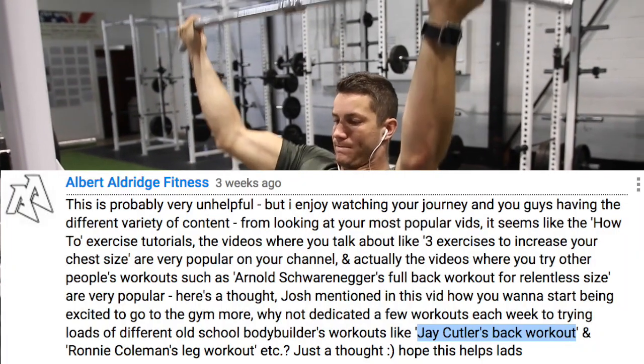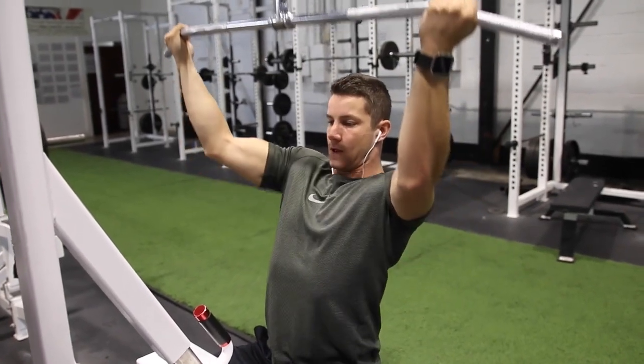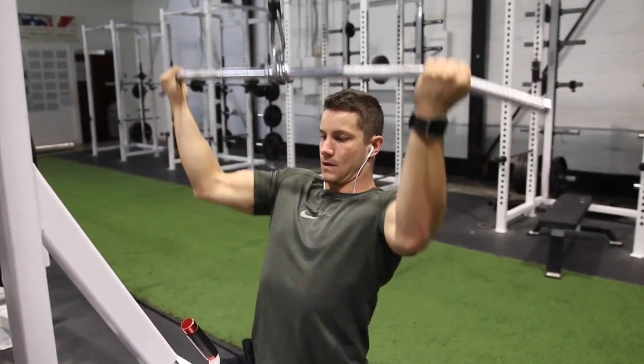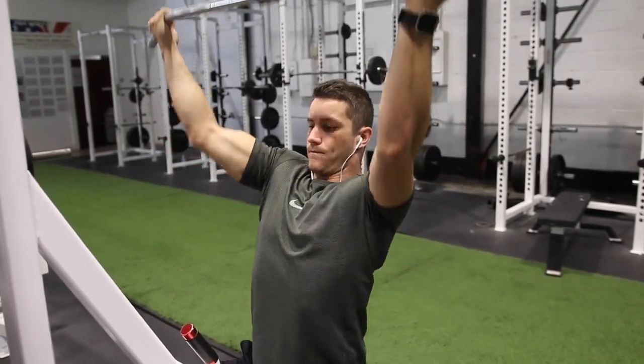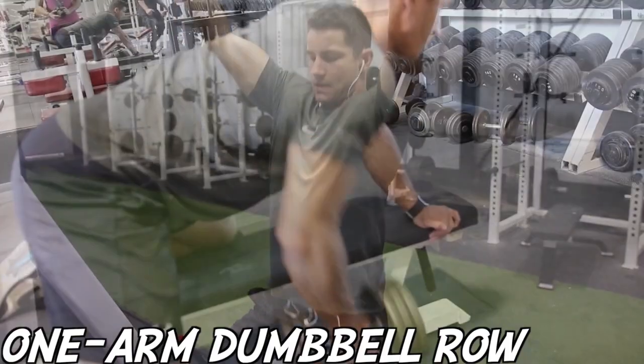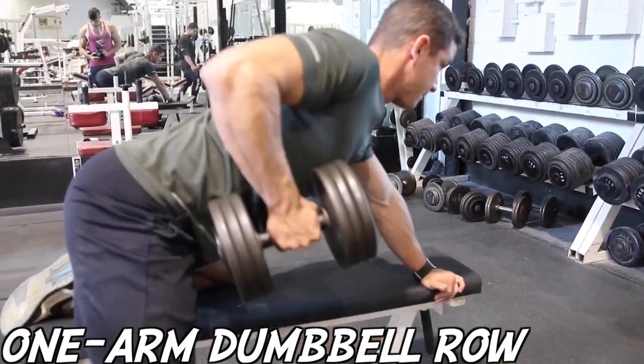Starting off with reverse wide grip lat pulldowns — one of my favorite exercises. The main reason I really like them is that I feel they stimulate the lower lats a lot more than a regular lat pulldown.